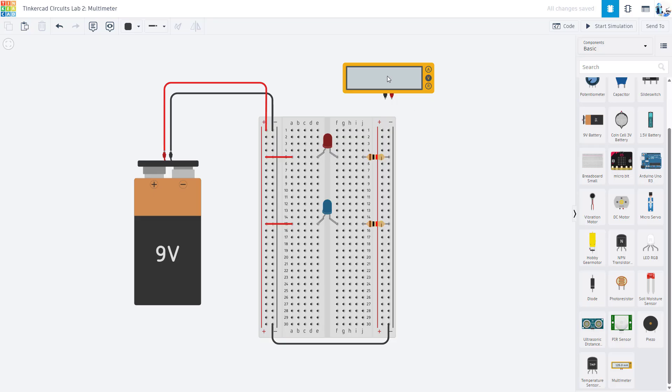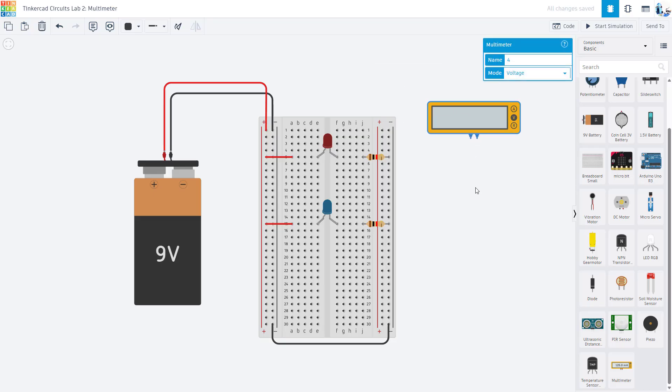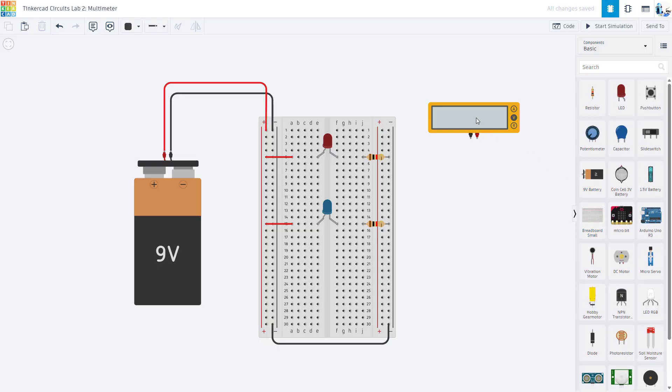The first thing we are going to demonstrate is how to use a multimeter to measure resistance, because that is probably the simplest thing. To measure resistance, you take your resistor while it is not connected to the circuit — this is important. If you want to check the resistance of a resistor already in the circuit, you need to take it out first and connect the two multimeter leads directly to the two leads of the resistor.